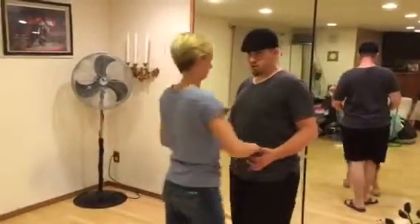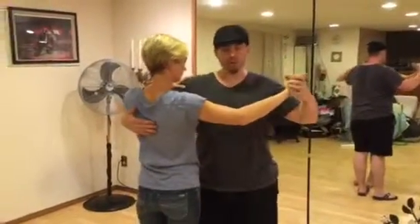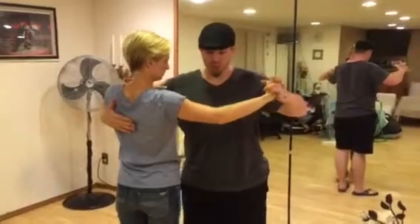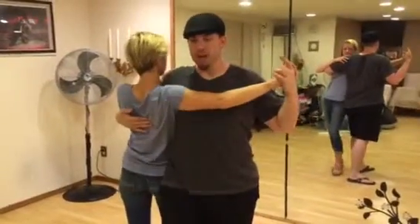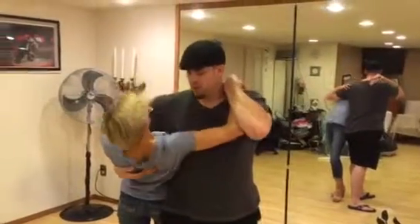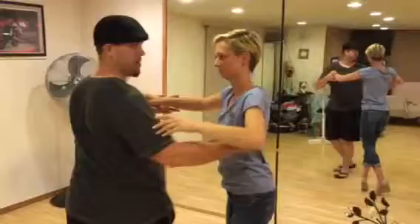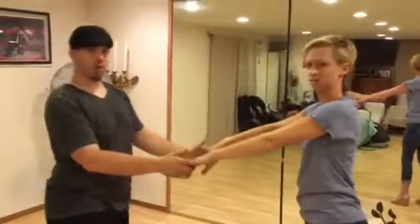Then we start to touch on the close hold takedown dip. A lot of times we do this from our close hold. The challenge with this one is making sure that you go through and maintain that hug hold. So from here, you drop the hand and hold it, she does the work, and you rotate out to the outside. We'll go over more on that one next time.